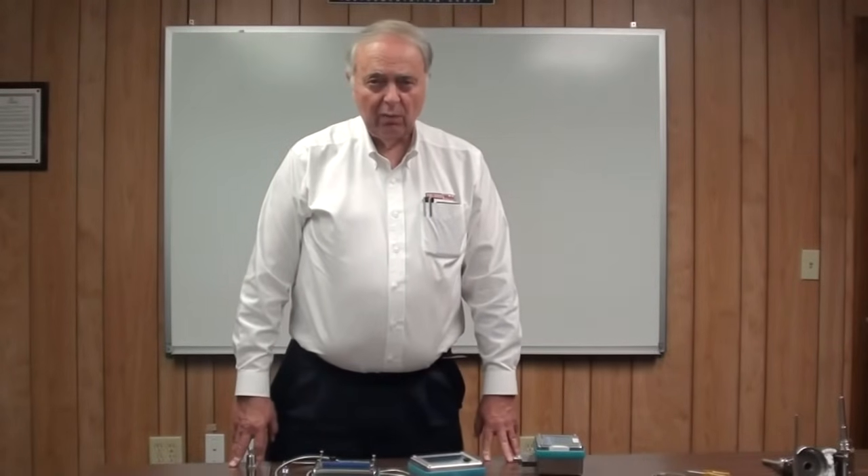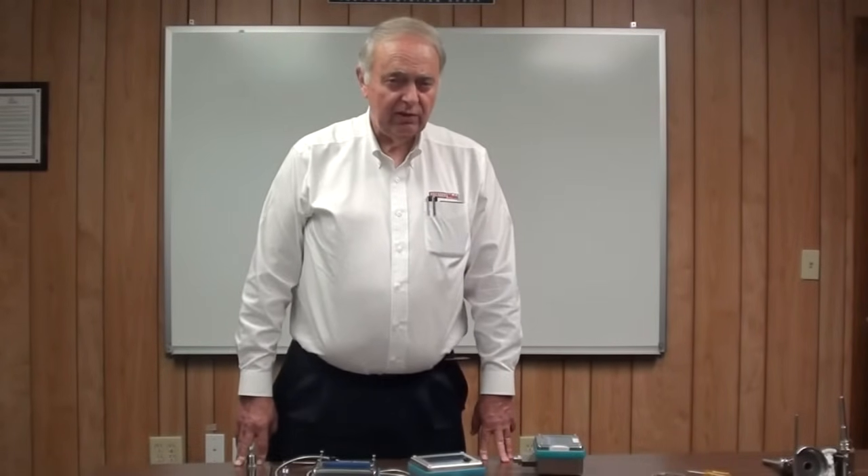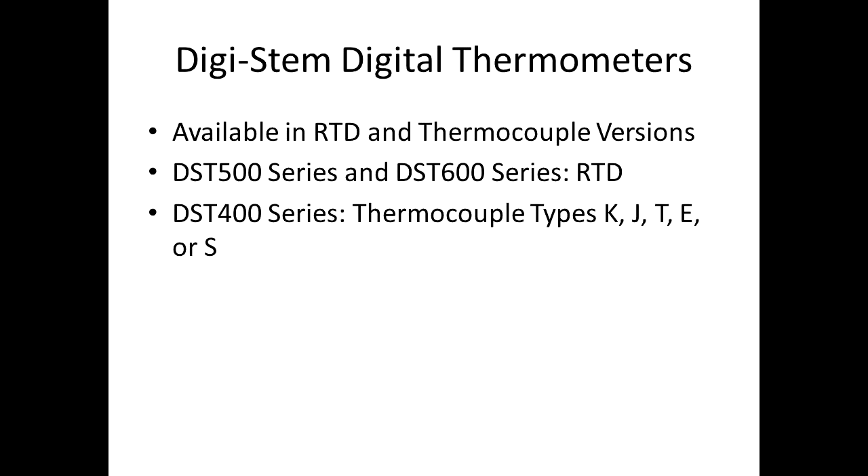My name is Alan Clark from the Palmer Wall Instrumentation Group. I'm the applications engineer and sales support for inside and outside sales. I want to talk a little bit about our digital thermometer series. We call it the Digi-Stems. These are available both in RTD and thermocoupled versions.